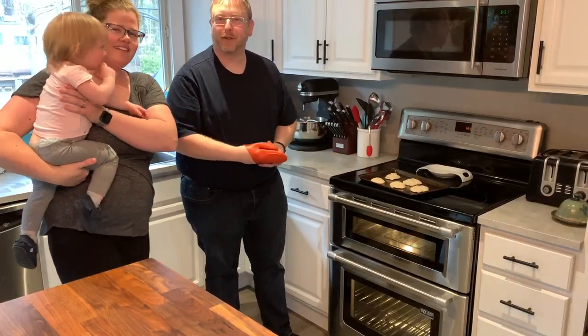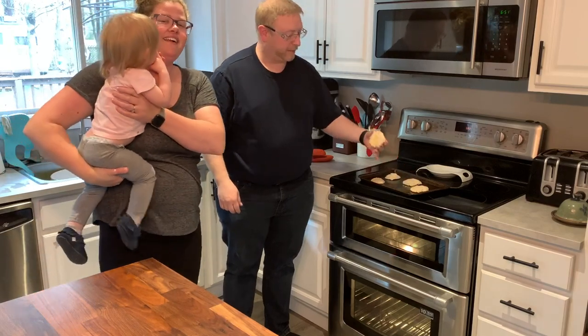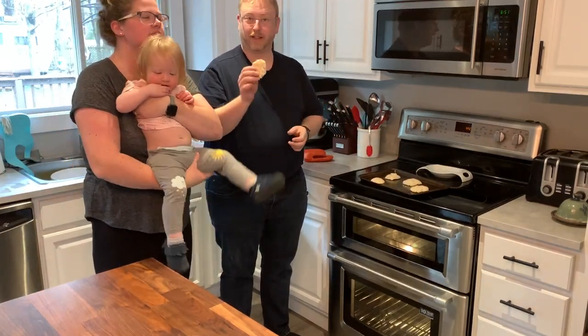And there you have it, folks. Baking with Adeline — you've got some communion bread ready for Sunday.